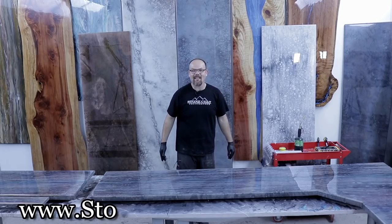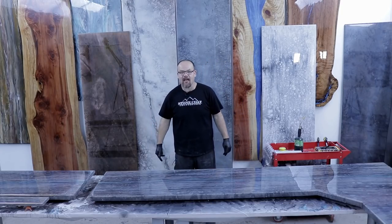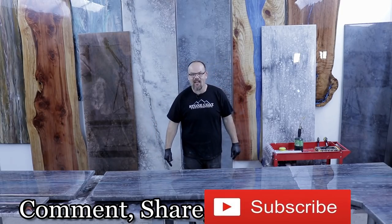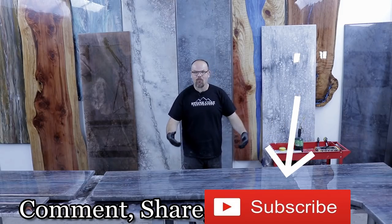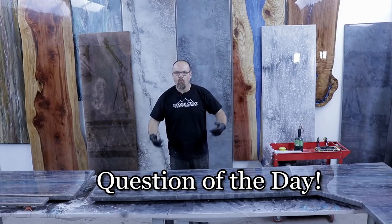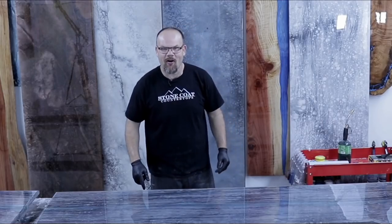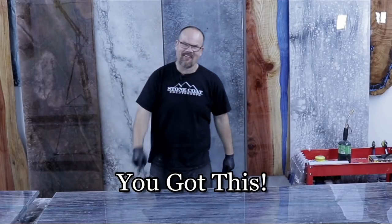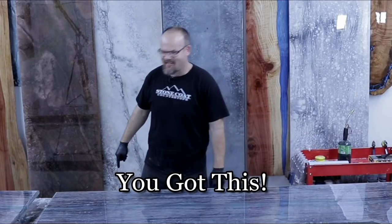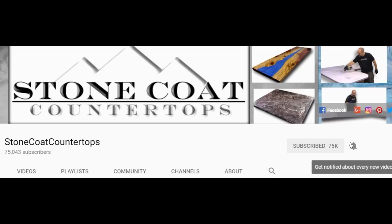Thanks again for watching. Visit our website anytime at stonecoatcountertops.com. Make sure you subscribe — we're putting up new content all the time. If you enjoyed this video, give us a thumbs up and let us know in the comments what you'd like to see in future videos. When you subscribe, click the red subscribe button and ring the bell so you get notified every time we post a new video. Thanks for watching — you got this from Stone Coat Countertops.